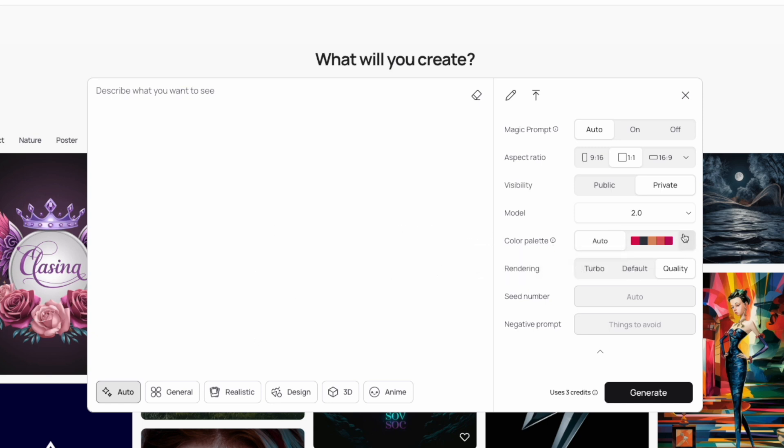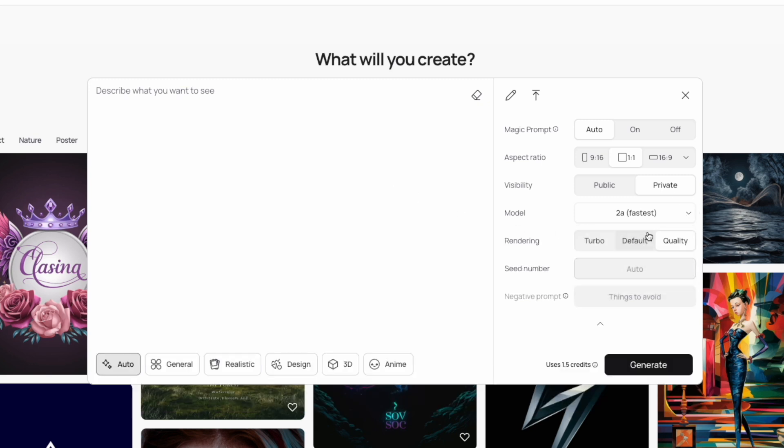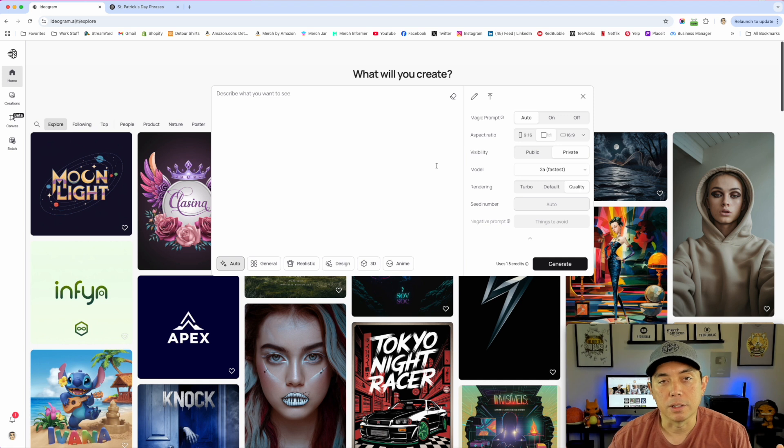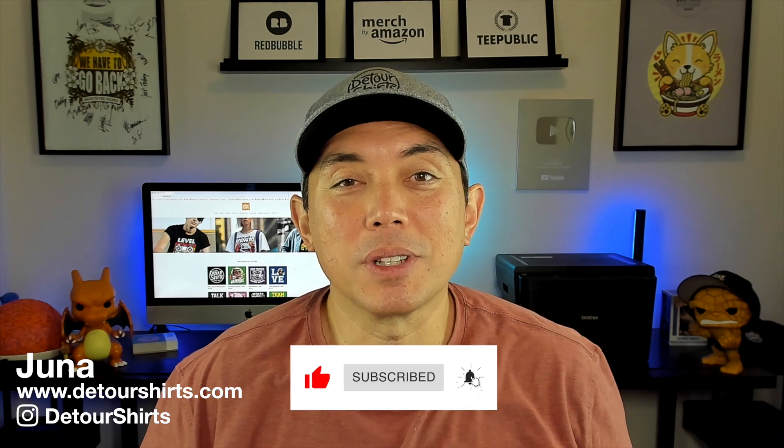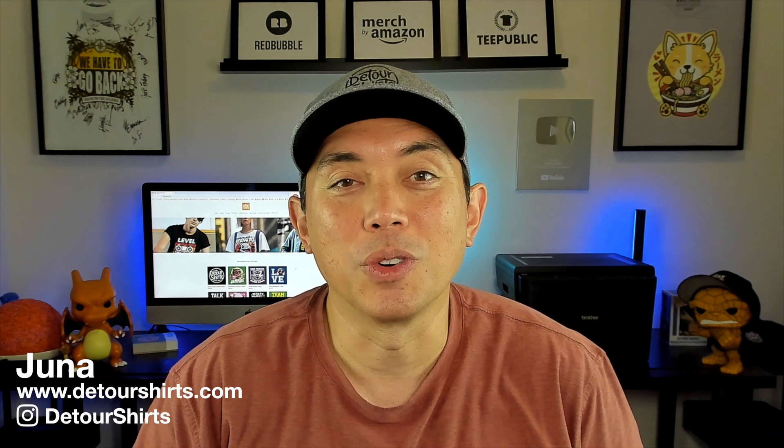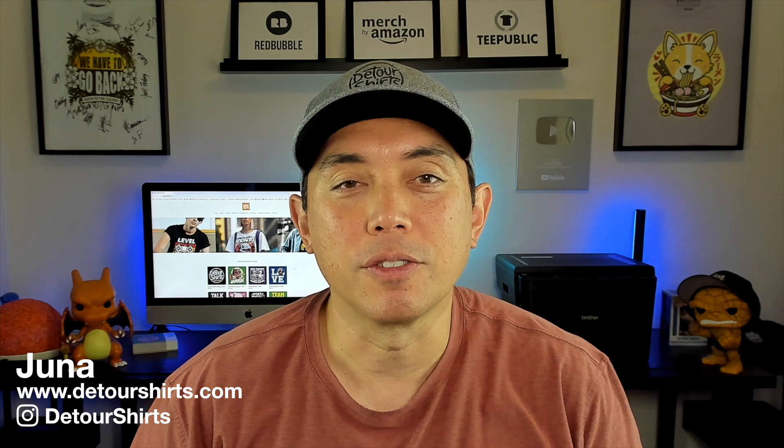So that's Ideogram 2.0 versus 2a. Version 2.0 is best for batches or when you want more detail and don't mind it taking longer. Version 2a is the turbo fast option — still great results, spells correctly, and saves you credits. I have a link in my description that can gift you 100 priority credits if you sign up. You can also try it for free first. The batches are a real time saver — 40 designs just like that. Thanks for watching, and as always, keep creating and keep learning. See you on the next one!